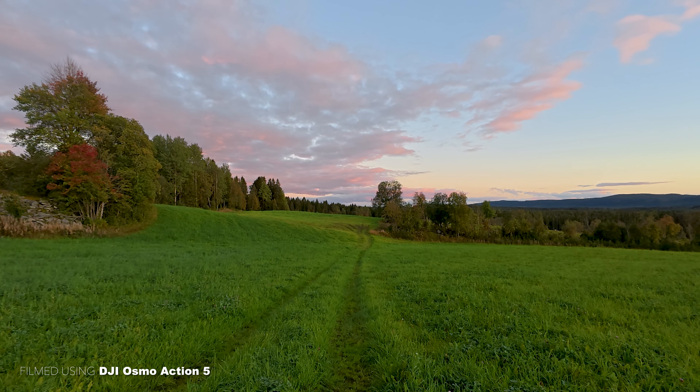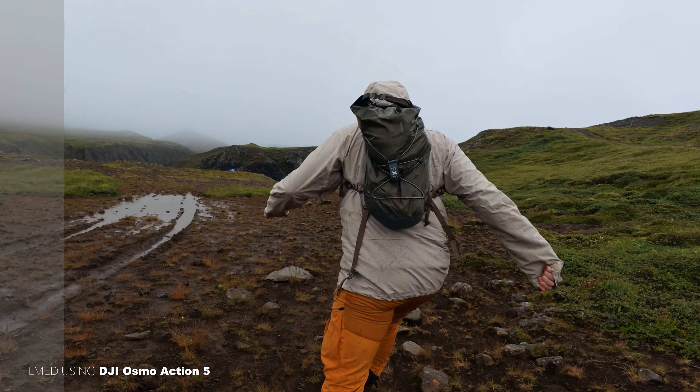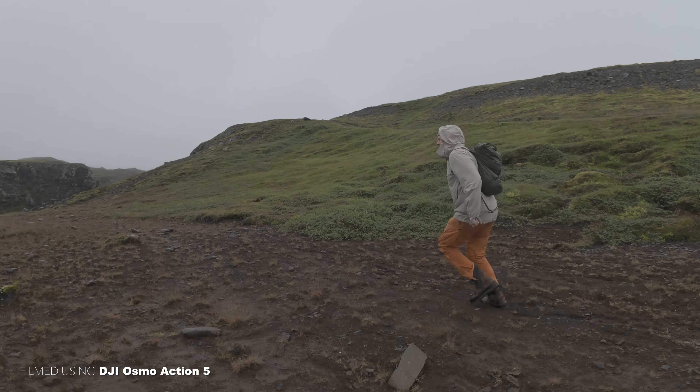Another thing you can do with this camera is film in 4K up to 120 frames per second. Although you've been able to do it for a few generations, I still think it's quite remarkable that a camera of this size is able to do that. The quality of this footage, in my opinion, is quite good — I'm filming on it right now, so you can judge for yourself. You can also film in D-Log M to get higher dynamic range, and even put an ND filter on with correct shutter speed to get perfect motion blur. Personally, I just like to use this camera on full auto because I want to whip it out and film in-the-moment content.